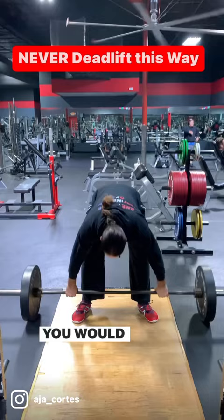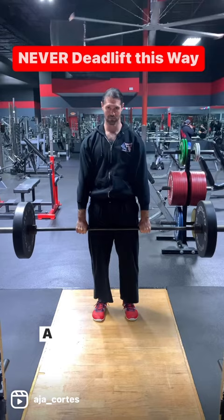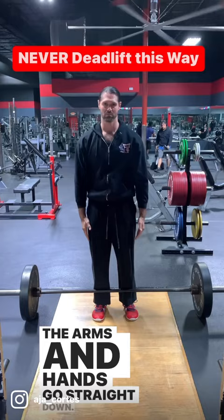A proper deadlift is done with the feet in line with the columns of the hips — it's a relatively narrow position. A proper deadlift is also done with the hands in line with the shoulders. The arms and hands go straight down. Unless you're an Olympic lifter, you're not gripping the bar wide.